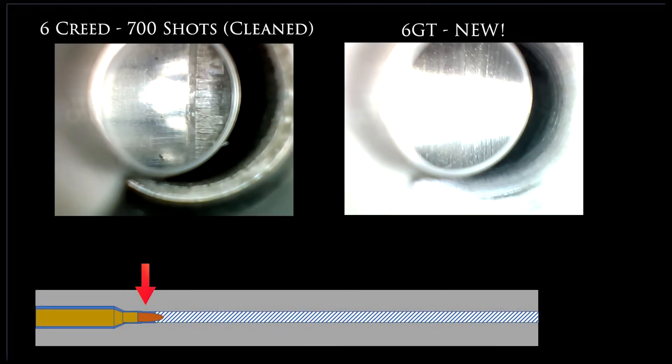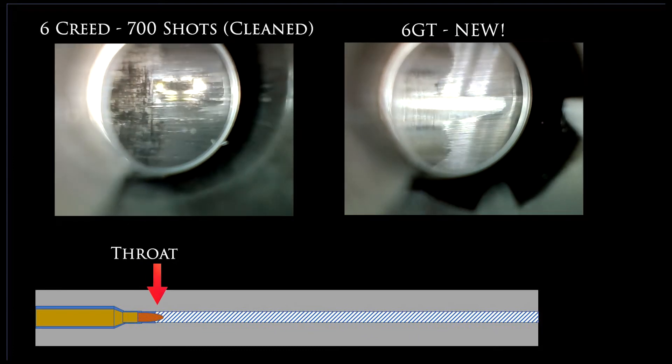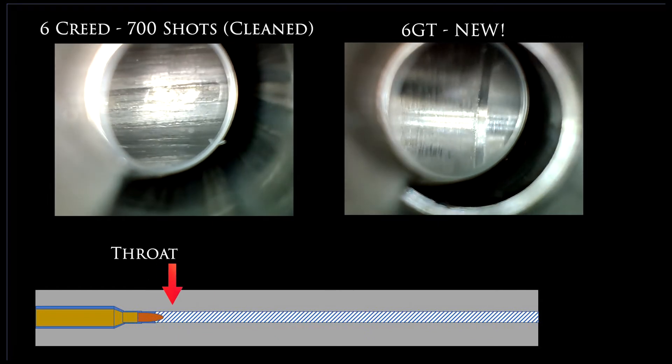Then, as you move along, we're going to check out the throat. Here on the left you can see the barrel after 700 shots; on the right you can see the same position on the brand new barrel. On the Creedmoor barrel, most of the damage is right by where the neck of the brass would meet the throat — it's definitely starting to crack and erode there. As we go up a little more into the freebore and into the throat, even onto the lands, there's been some damage; it's getting cracked and rough. When you zoom in, it almost looks like alligator skin.